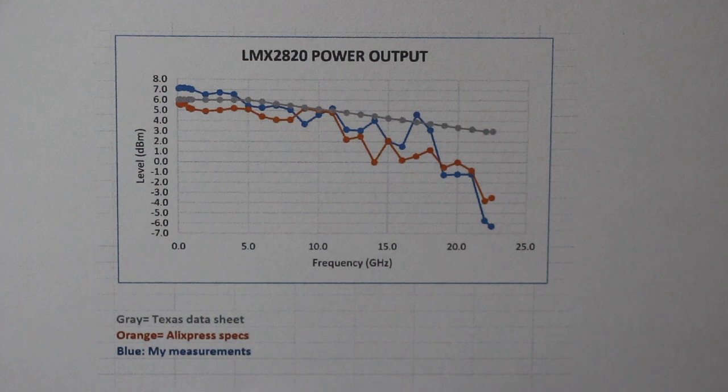I measured the maximum output power all the way up to 22.6 GHz, and here is the result. Depending on the range, performance is even better than the original specifications published by the board seller.